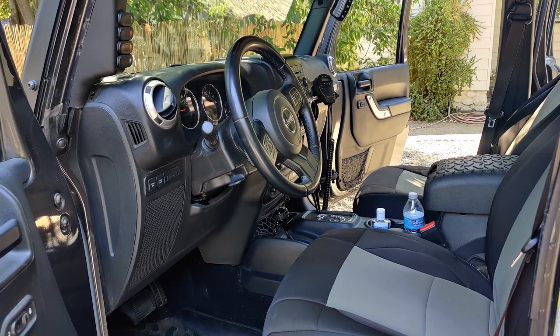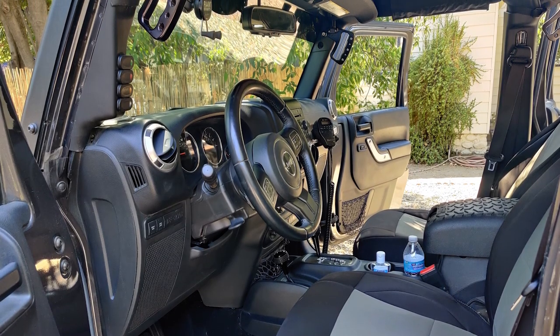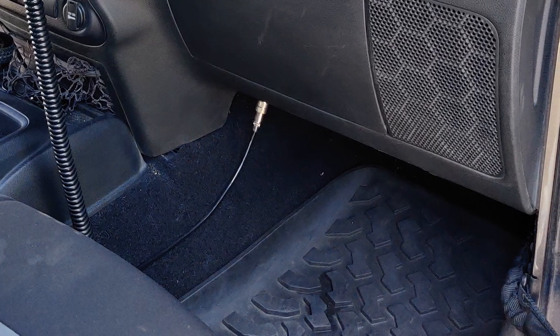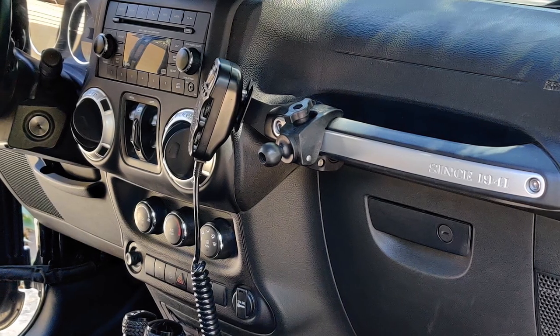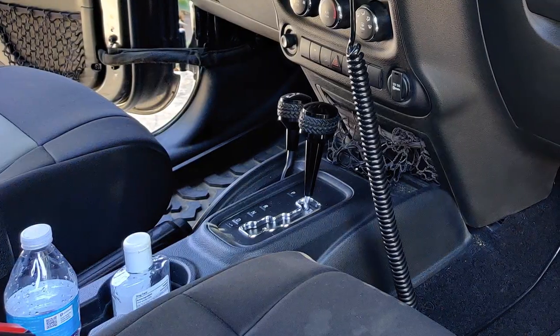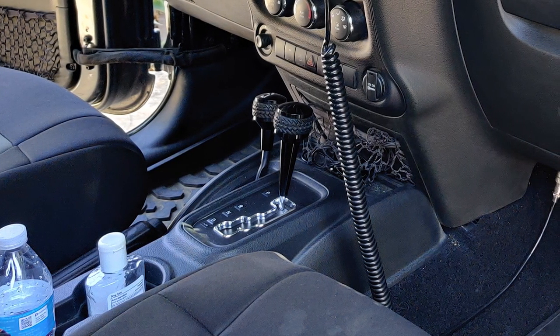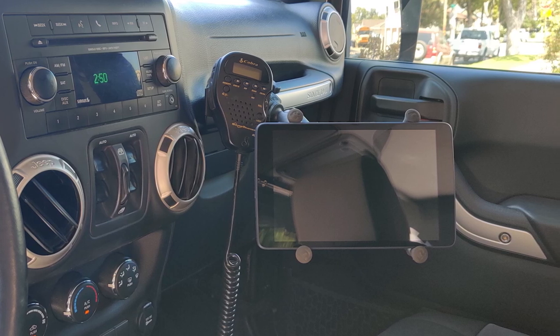As far as the interior is concerned, what do you have going on in there? I got the Bestop mud mats — that's probably one of the first things I put in there because it was getting dirty. And then I changed the shift knobs out to the Drake, both for the four-wheel drive shift knob and the automatic shift knob. I run an eight-inch tablet for navigation, which is really important because you can get lost real easy out there. I downloaded an app on the tablet for off-road navigation.